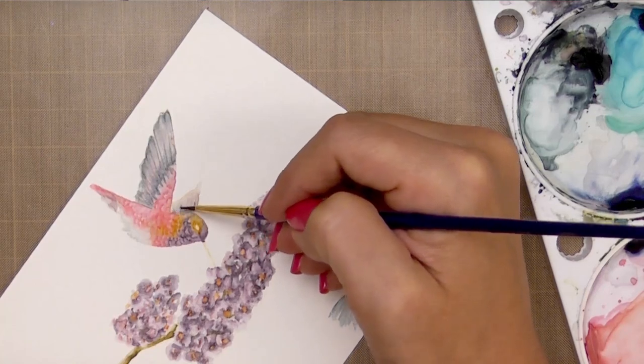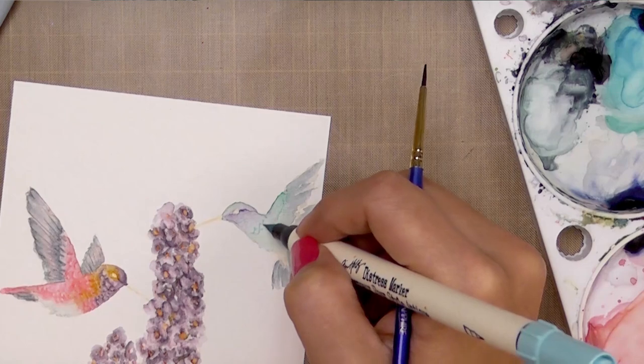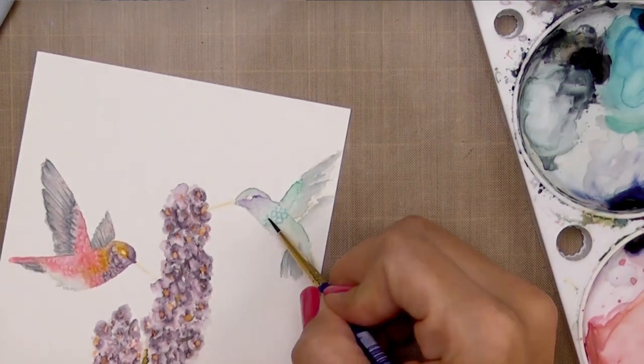I repeated all of the same steps for the other hummingbird, and for the sake of time we're going to go into fast motion so you can watch how it all comes together, with a little bit of music in the background.